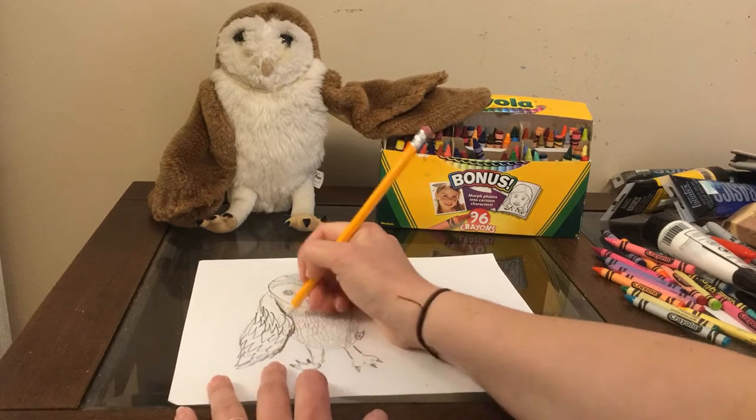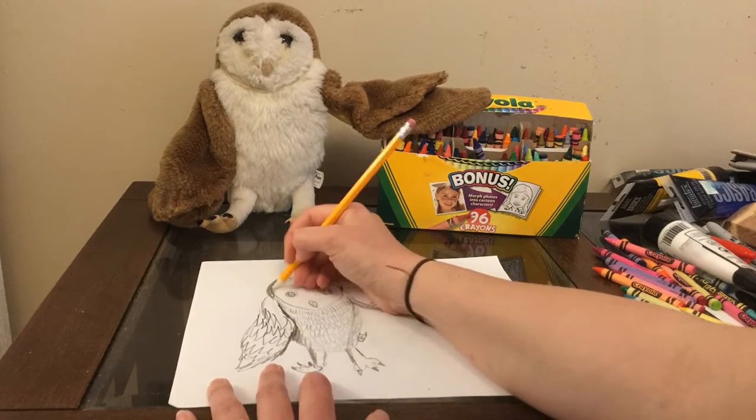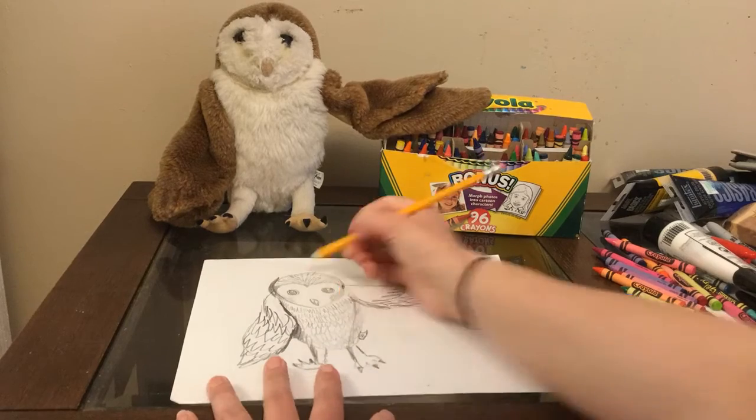Now I'm going to add some shading with my pencil by adding some shadows where I see the darker parts of my owl.